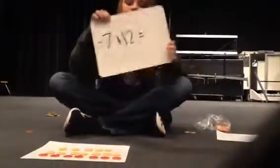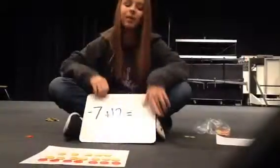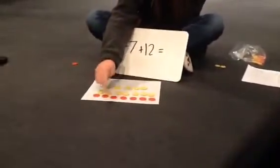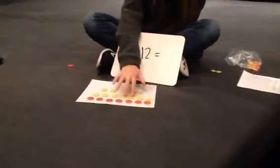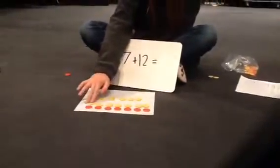Our first problem is an addition problem: negative 7 plus 12. We have seven red chips, which are seven negative chips, so that's negative 7 right here. Then we add 12 of these yellow chips, and we're going to pair them together like zeros.